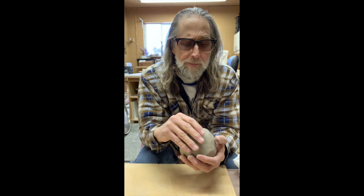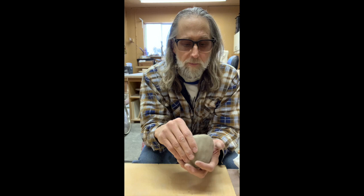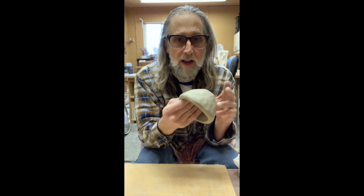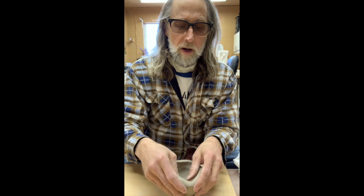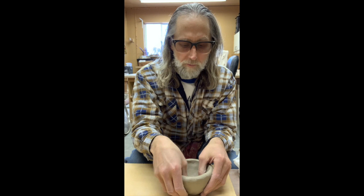We want no thicker than your thumb so it doesn't crack in drying and so you can be efficient with your clay, and so we have more success firing it. You can make a brick, but that's not what we do in ceramics as much. If I get it around thumb thickness, I can then have a form that I can square off, triangulate, or keep round — whatever you're going to do. These are your decisions depending on the piece you're making. That is just the first technique I want to show you.